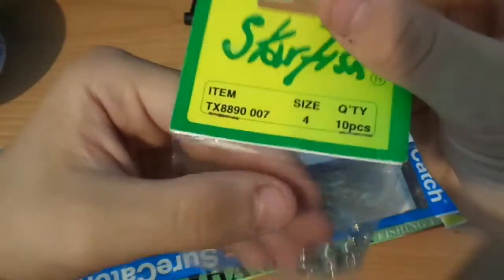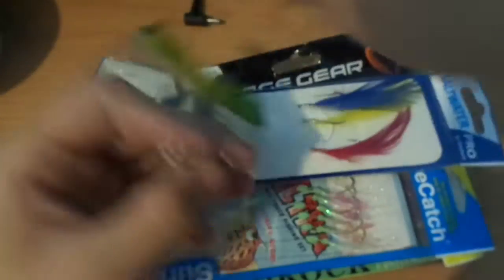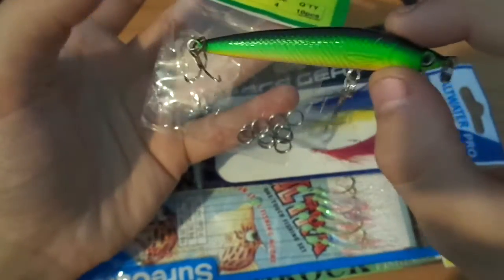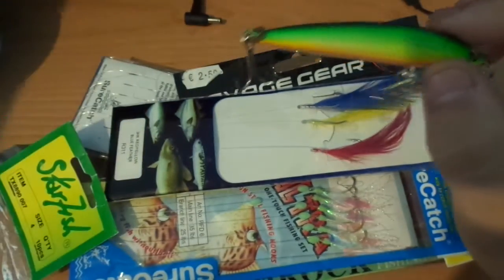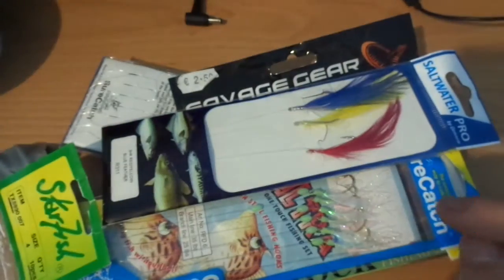I also have these little rings — size 4, ten pieces. They're little rings for connecting to this here and for this one that I showed you as well.